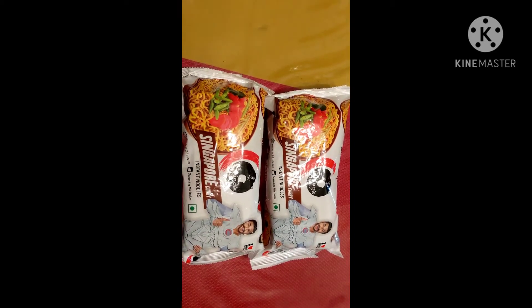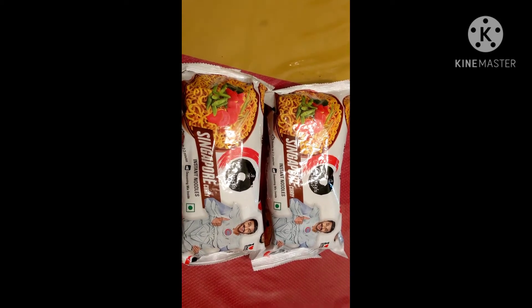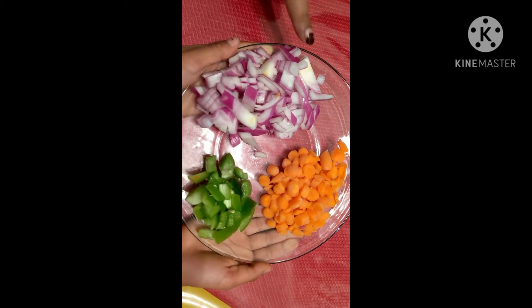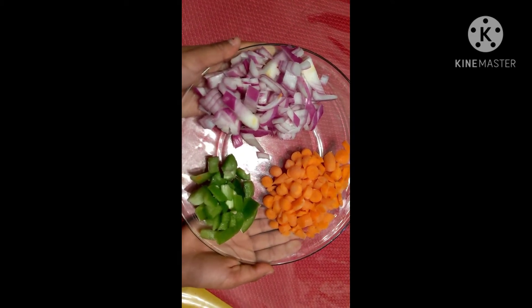Today we will prepare Singapore instant curry noodles. Let's see what we need to make this. We need some chopped onions, some chopped carrot, and some chopped bell peppers, and we need a little bit of oil and salt.